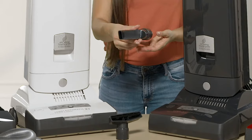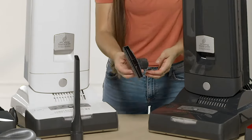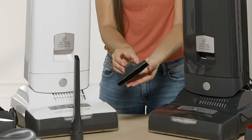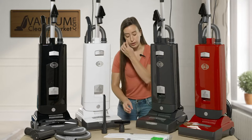This is your crevice tool — it's a very long crevice tool, easy to get into hard-to-reach areas like dryer vents. You also have your upholstery tool, great on upholstered surfaces, cleaning mattresses, anything with pet hair — cleans like a dream.